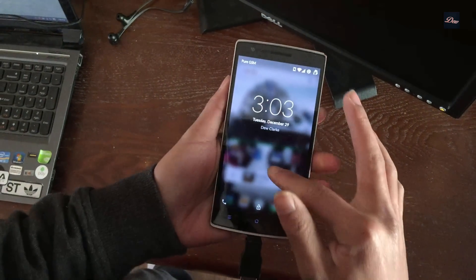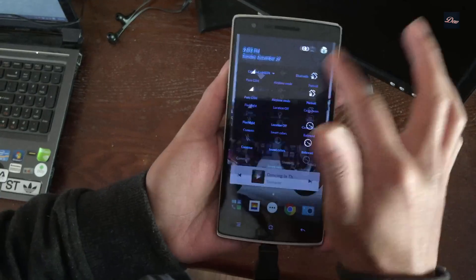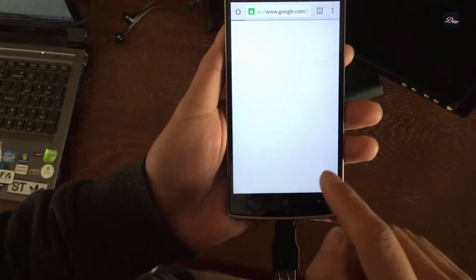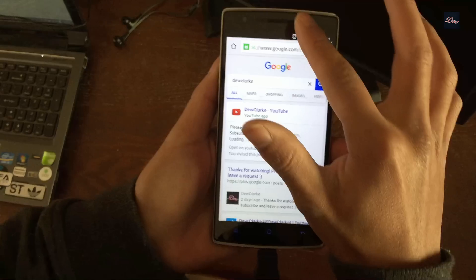Now I'm going to show you that my phone is actually connected to the Wi-Fi and that it is connected to the browser. Let me close this out and type in my YouTube channel — as you can see, it's working.